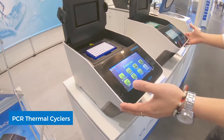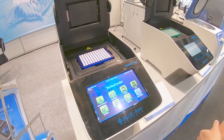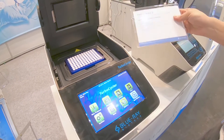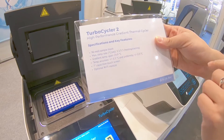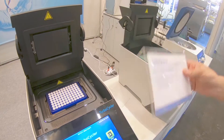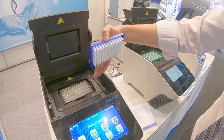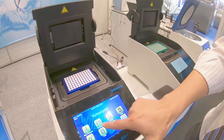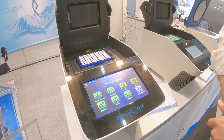The second part is the PCR machine. As you see here, we have two types. The first model has a ramping rate that is really fast — 5.5 degrees per second for heating and 3.3 for cooling. This module also comes with a gradient function, 12-column, touch screen.